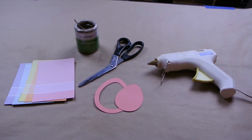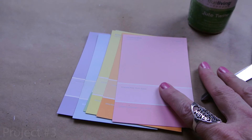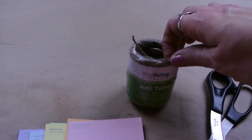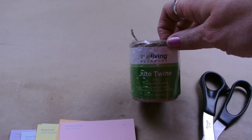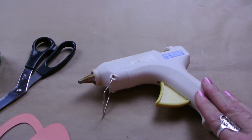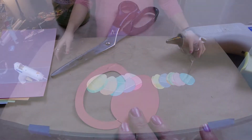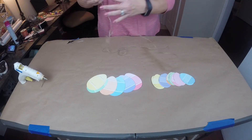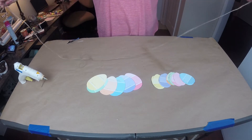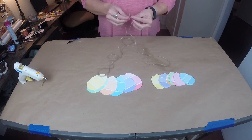Now for project number three, the free one. You'll need paint samples from any place you purchase paint. I'm using jute twine, a pair of scissors, my hot glue gun, and a template — a larger and a smaller template shape of an egg. I'm sorry I lost some of the footage of me tracing out and cutting the actual eggs from those paint samples, but you can get the idea of what you're doing.